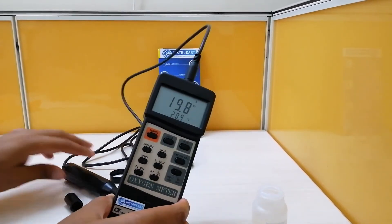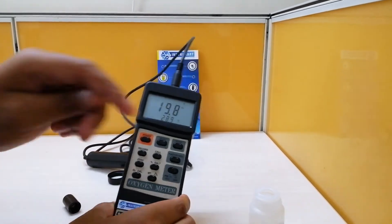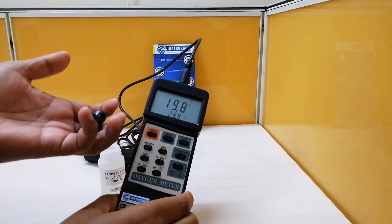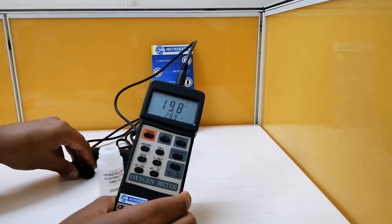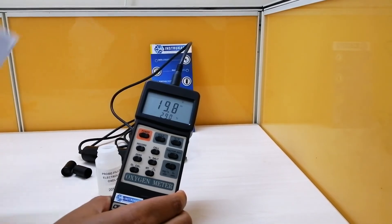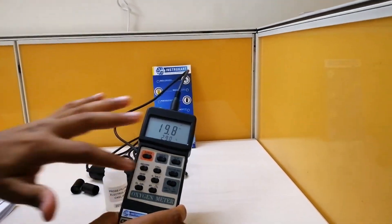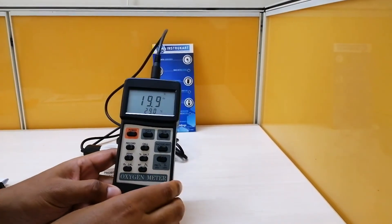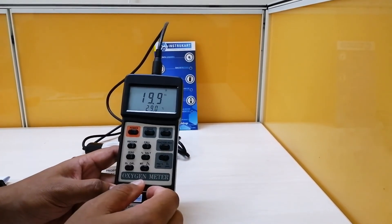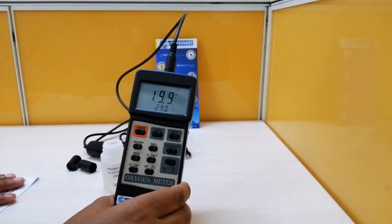The standard accessories included with this instrument are the probe, a bottle of electrolyte, and two spare caps. You also get an instruction manual which explains all the buttons and their functions. The instrument has different button types for various adjustments and functionalities, all explained in the manual.